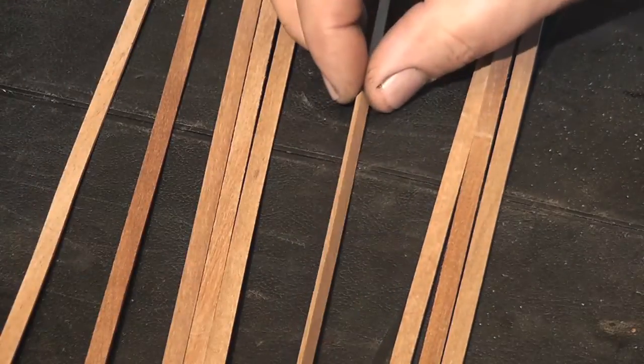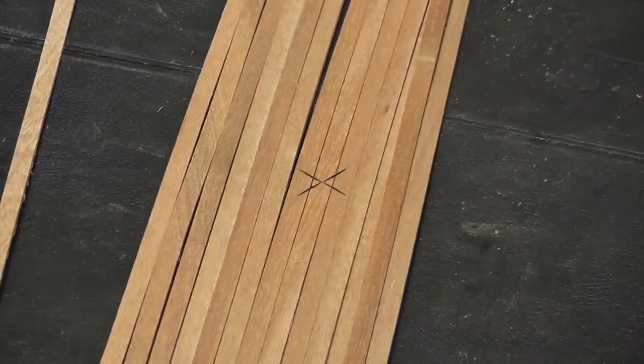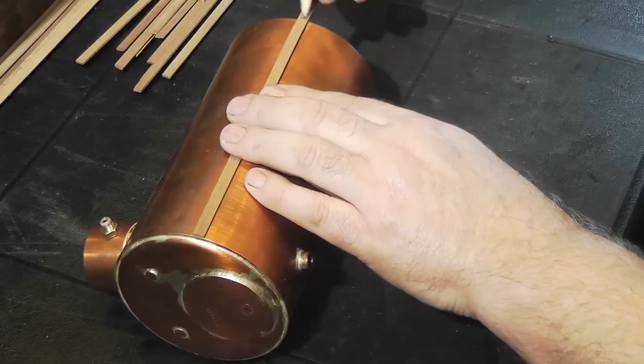Firstly, select the mahogany to use for cladding the boiler. Discard any warped or discoloured pieces. When you're happy with your selection, using the boiler as a template, mark a length of mahogany strip to the length of the boiler.